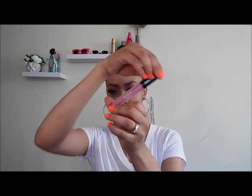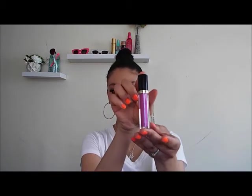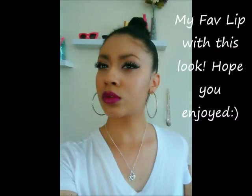Now I'm using Rimmel Exaggerate lip liner in East End Snob — it's a very natural color — to line my lips. Then I'm going in with Revlon ColorStay Ultimate in Ultimate Orchid, a purplish-pink that's kind of the Pantone color of the year. I'm using Sugar Violet by Revlon as a lip gloss to complete the look. I also used the BH Cosmetics Vixen to show a different color option. I hope you enjoyed this video as much as I enjoyed making it — until next time, bye!